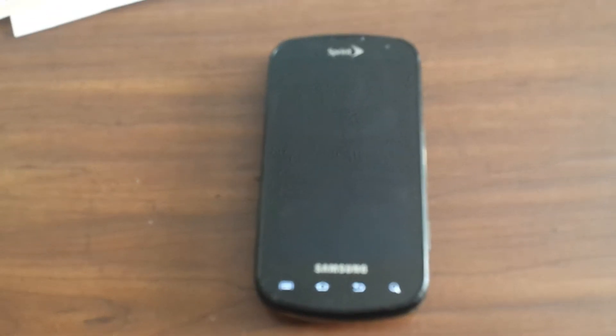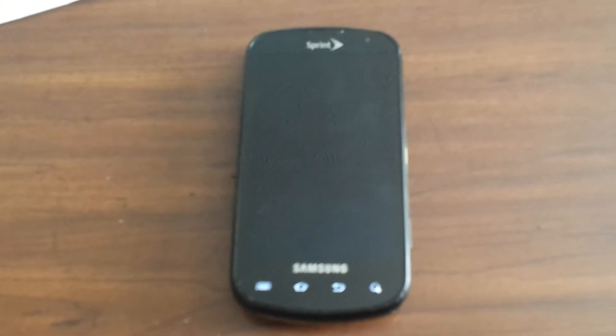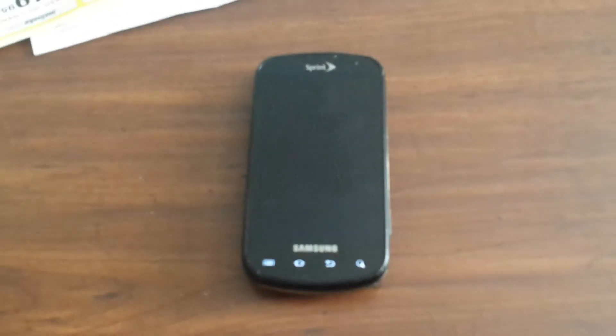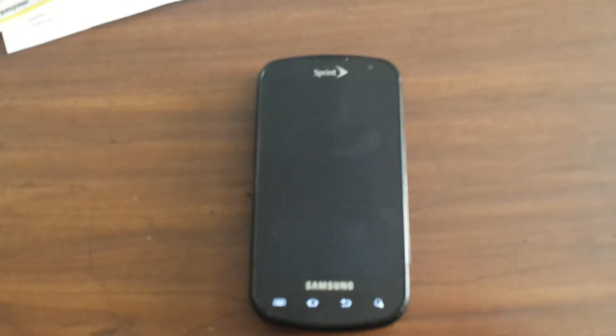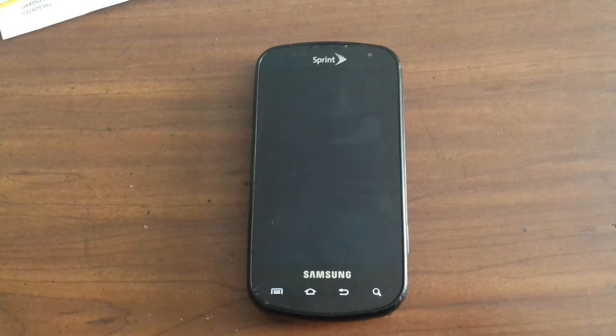But the pre-release was available for Nexus phones and I downloaded that, and then I was able to track down some packages that tweak it a little bit to make the screen and everything work with this Epic 4G or Galaxy S, whatever you want to call it.